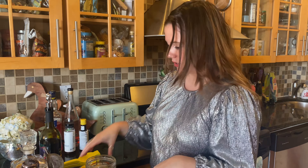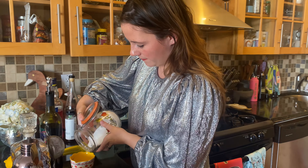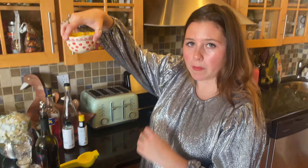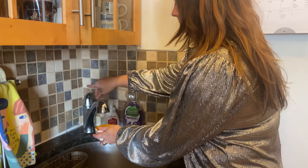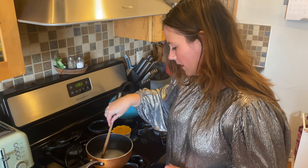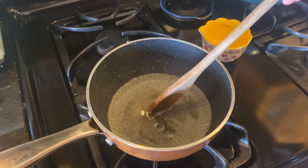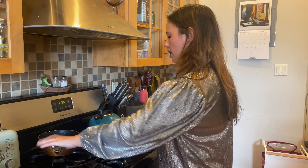Right now I'm going to get started making the simple syrup, which is just a half cup sugar to a half cup water, and I'm just going to boil it for a hot sec. I'm going to pour this into this cute little measuring cup. We're going to let this simmer and wait until the sugar dissolves into the hot water, then let her cool until she's good to use.